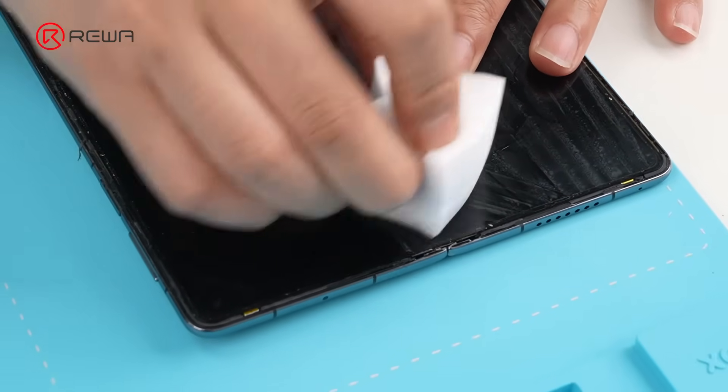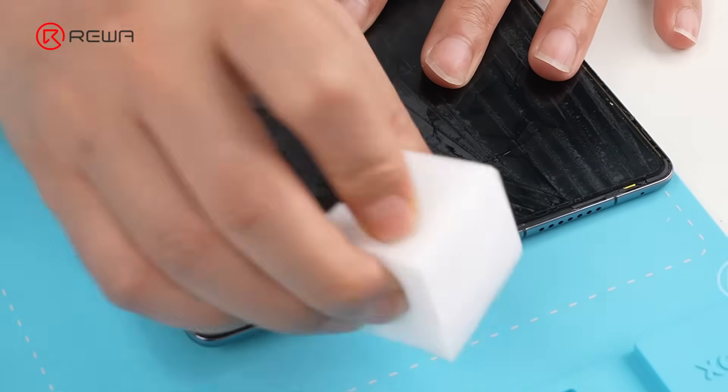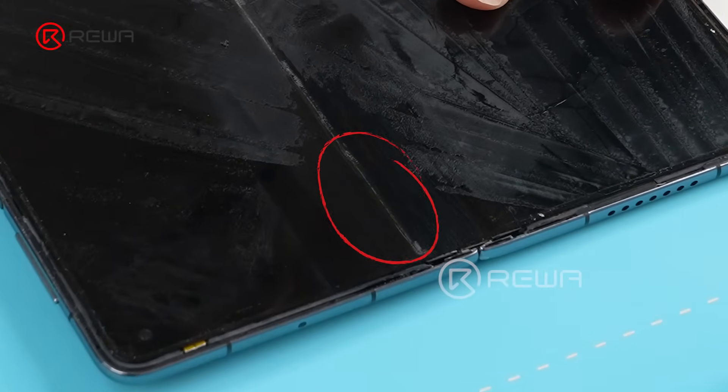Control peeling force to prevent screen damage, then drop more alcohol to separate it. Use a sponge with alcohol to clean remaining adhesive on the screen. As you can see, the crease is still obvious.